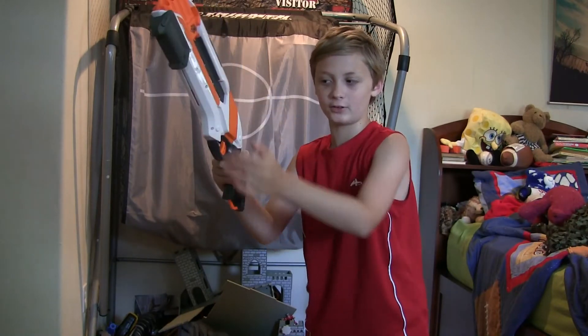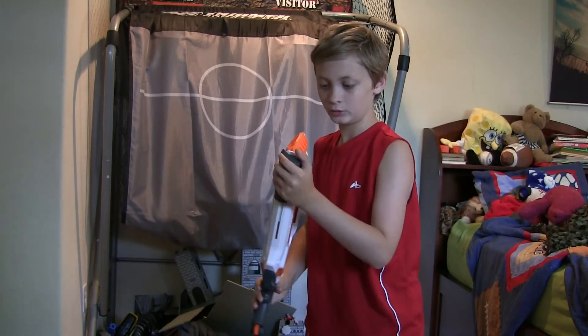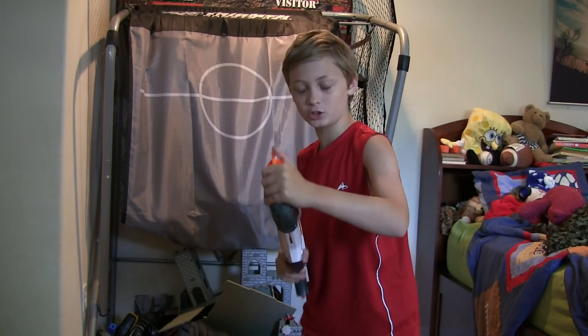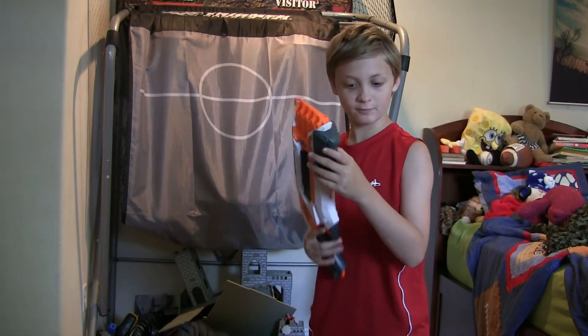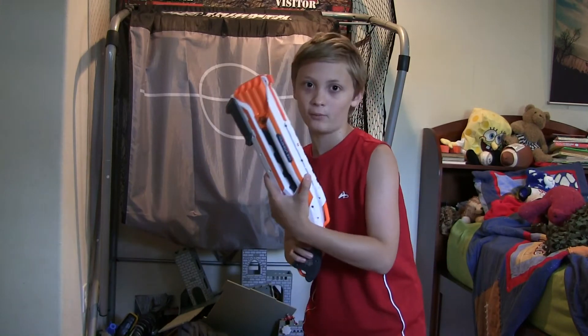There is also slam fire on this gun, so you hold down the trigger and shoot. This gun holds 8 darts and it's really efficient. So if you're looking for a good secondary for close range battles, this is the one to go with.